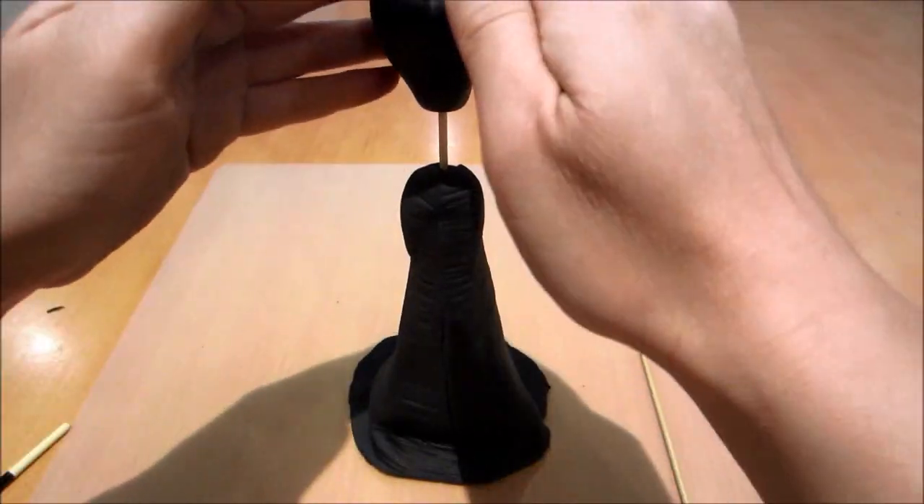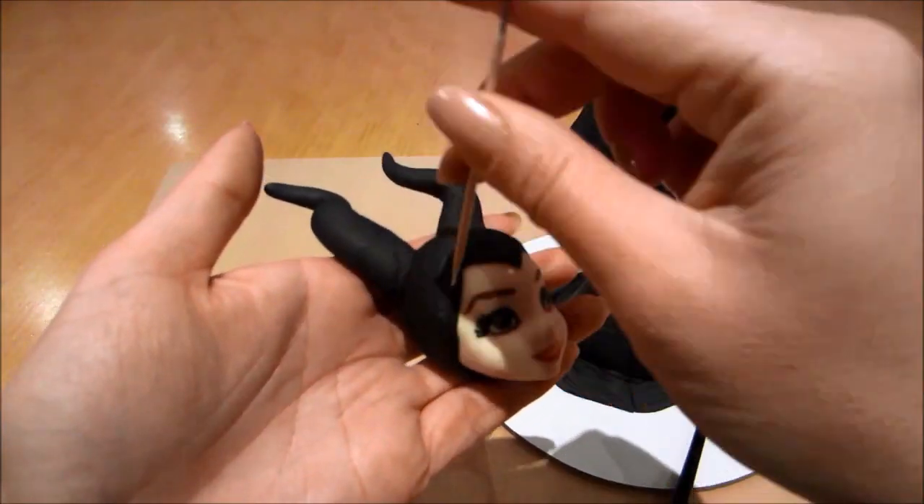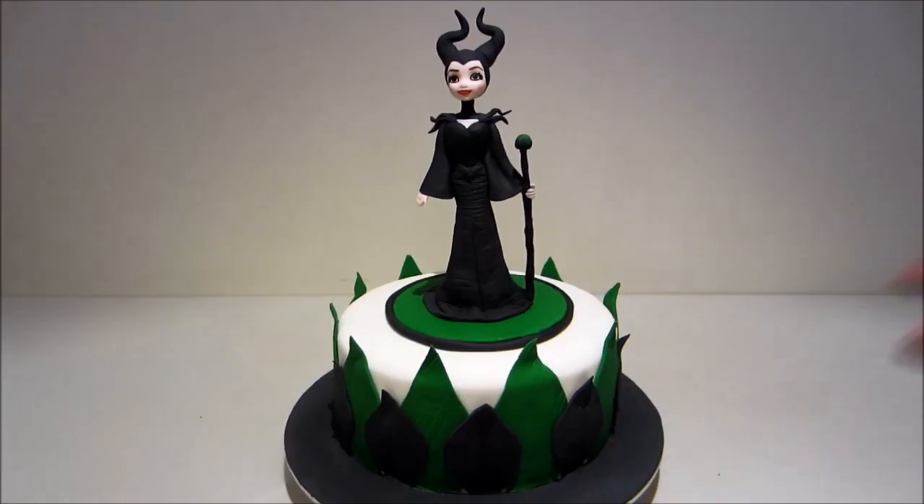Today I've teamed up with my friend Andrea from Pink Cake Princess and she's created a wonderful tutorial on how to create a Maleficent figurine, so be sure to check it out — the link will be at the end of my video.